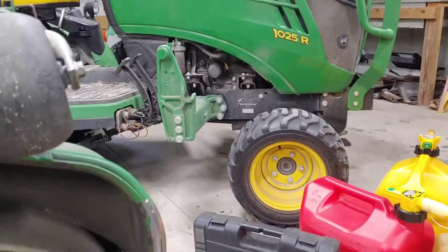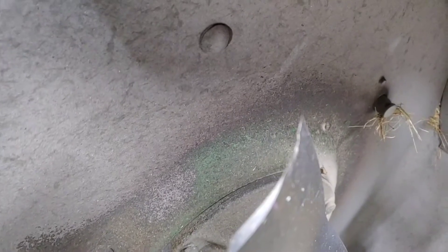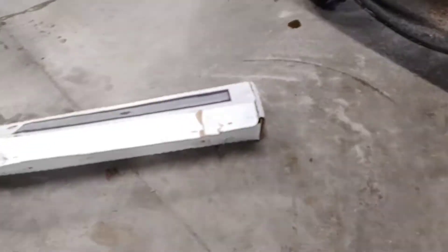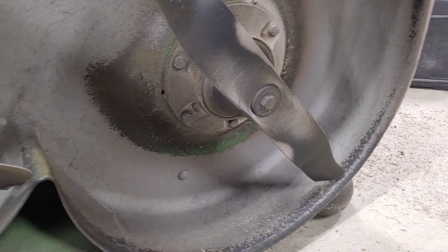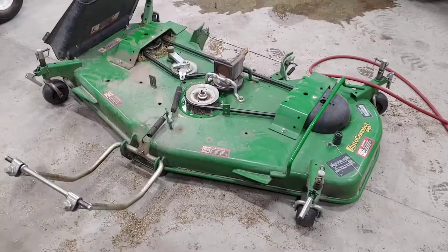All right — hope you can hear me over the fan — but as you can see we've got the deck off of the 1025. Doing some more maintenance; you've got to keep this stuff up. As you can see these blades are basically shot. What we're going to do is take these off — got a new set right here — using my Earthquake 3/8-drive impact from Harbor Freight. This is the 18-millimeter bolt that holds each blade on. We're going to take these off and put on a fresh set.